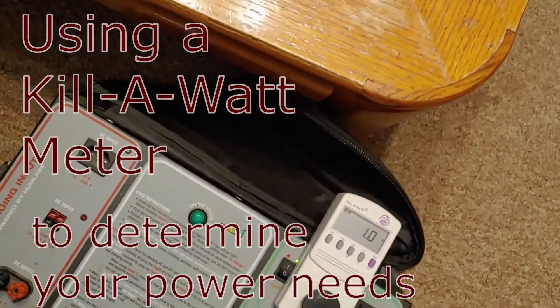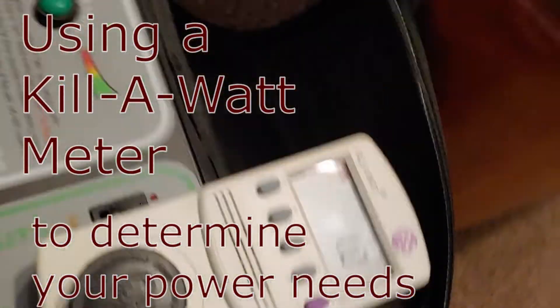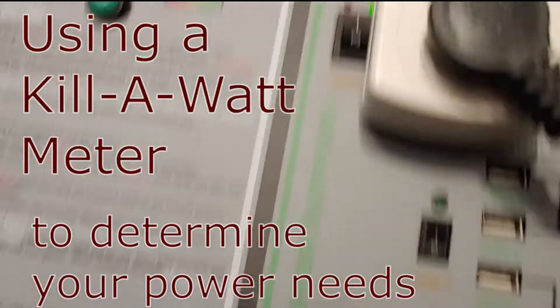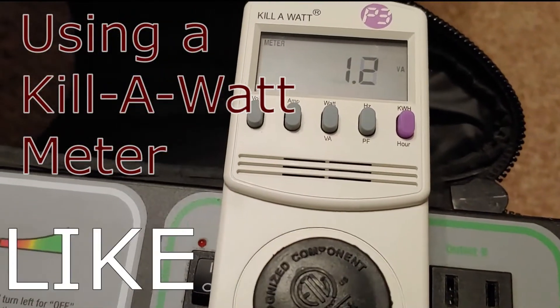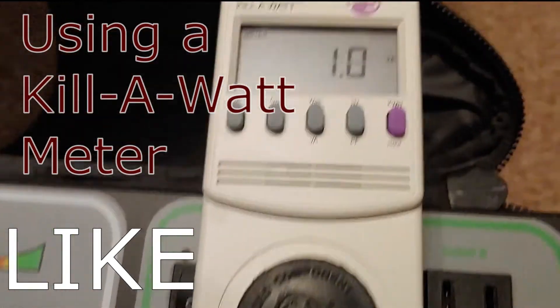Hello all, Shoestring here. I have to do another gigawatt check because I need to know how much electricity I'm going to need — in other words, how many watts.